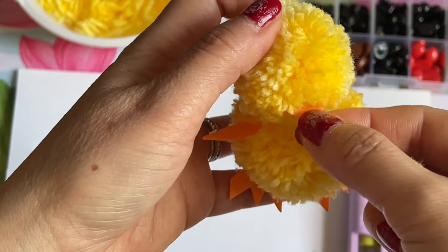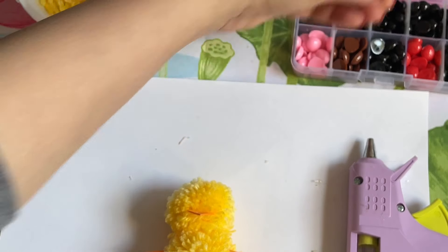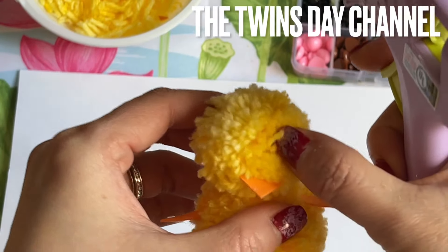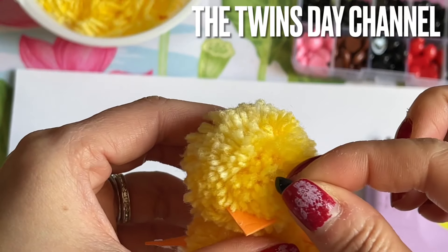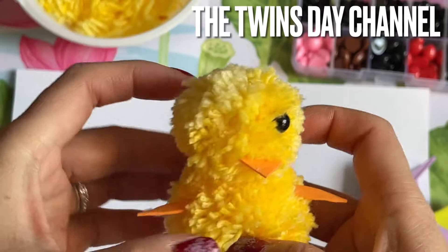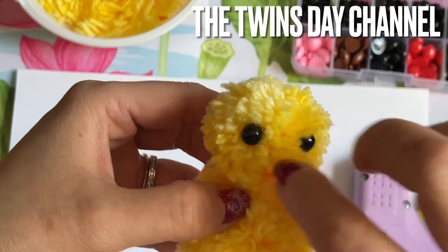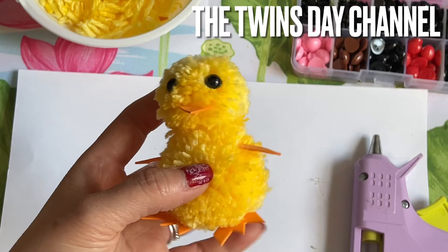Now it has a beak! Get two eyes — I want small ones, not big giant scary ones. This side is good for the eyes. Put the glue right on the eye, pick it up with your finger, and add the eye right in there. Do the same for the second eye — push it in so it sits nicely in a little hole. Fix everything so it looks nice. Now you have your cute chick!